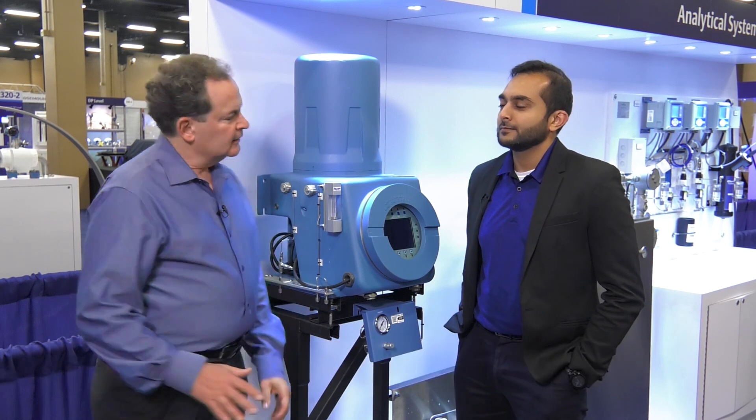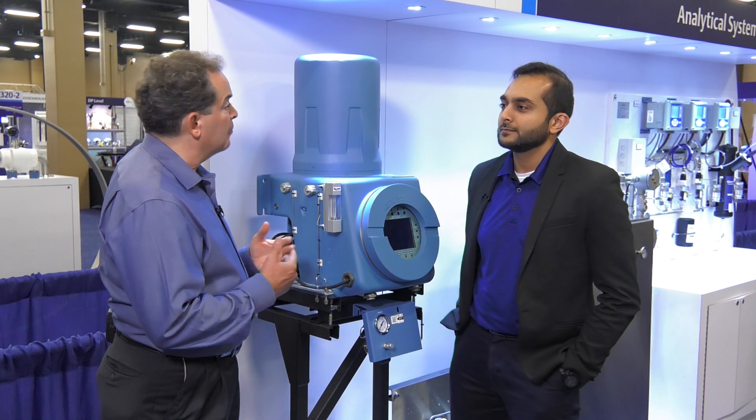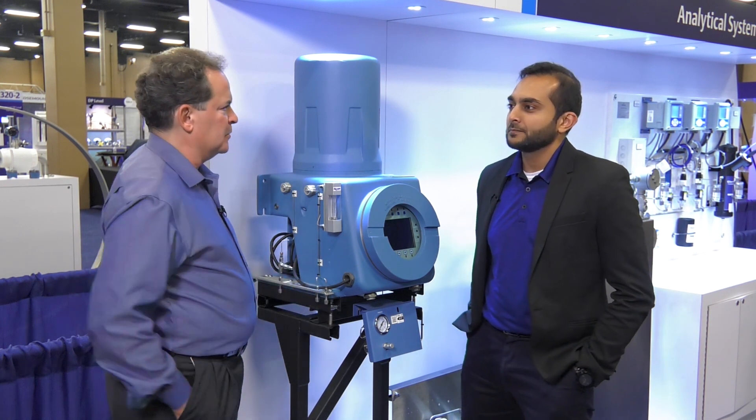Hi there, I'm Jim Cunningham and the gentleman standing right next to me is Asad Tahir. Let's get right down to it, Asad. Why is selecting the appropriate gas chromatograph a challenge for our customers?